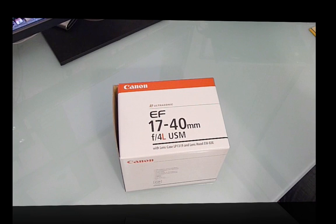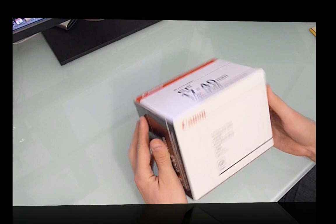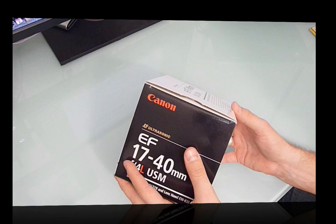This particular lens comes with a leather lens case and the lens hood. Straight into it — it's quite a large box for a lens and it comes in the standard black, red, and white configuration that Canon uses for its L lenses.